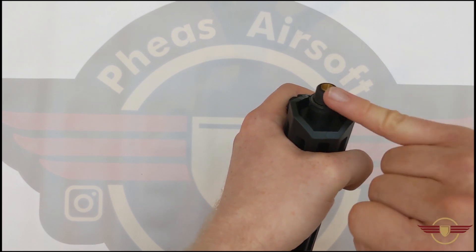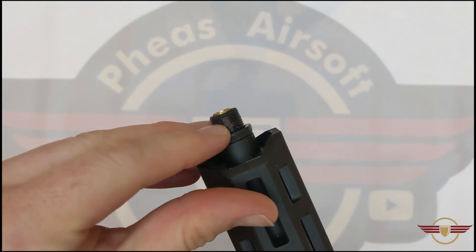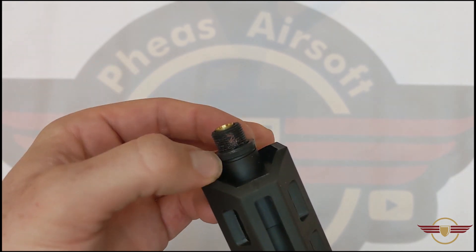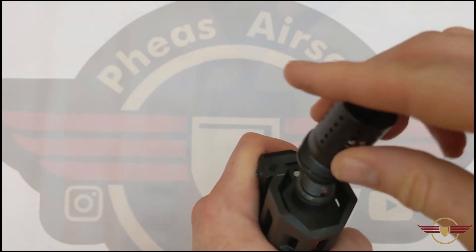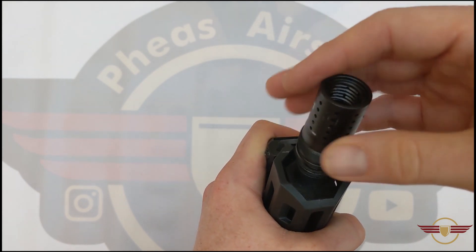You can see there — that's the little track. Let me bring that up to the camera. This is the little track where the grub screw sits in to keep it secure, and you've got a little o-ring on there as well. So it's a simple system there just to remove.